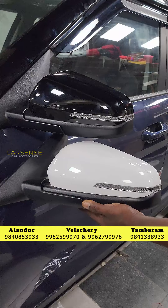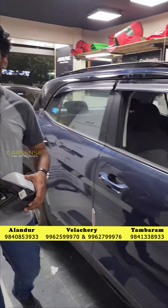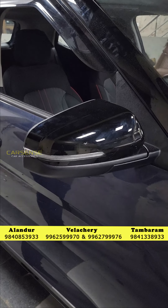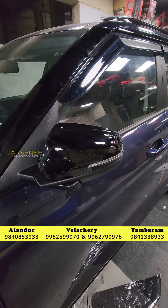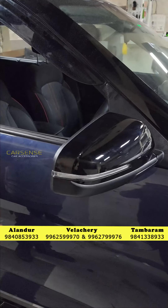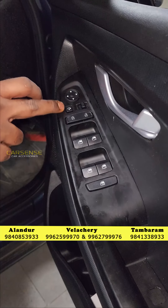On this basic model, you can put an indicator — it doesn't have any adjustments by default. You can put an automatic ORVM mirror, or even a top-end mirror on this car. The indicator is automatically activated and the mirror is automatically folded. You can unlock the car with the remote, and the indicator opens automatically. You can also put a dummy in the basic model.